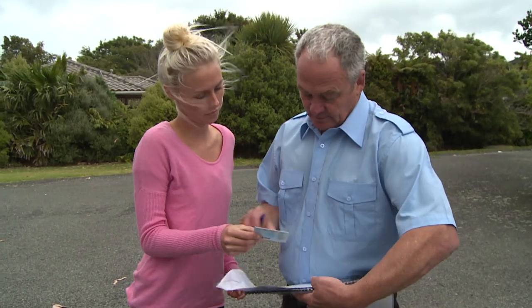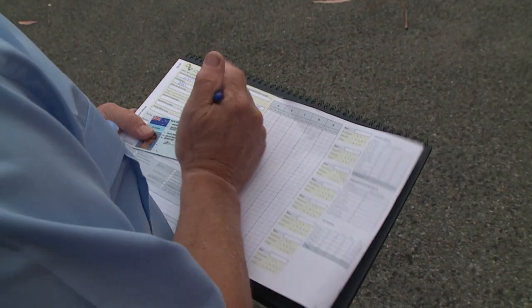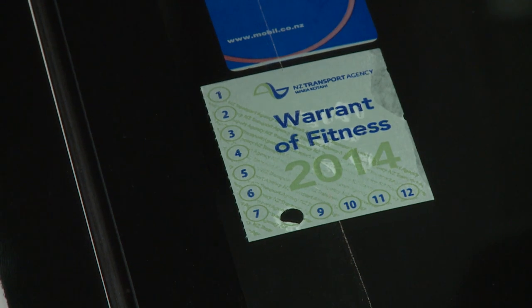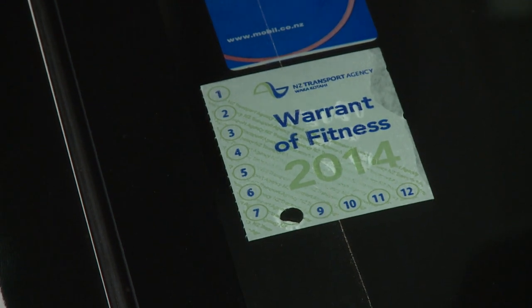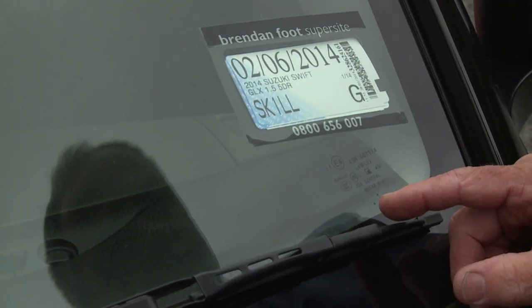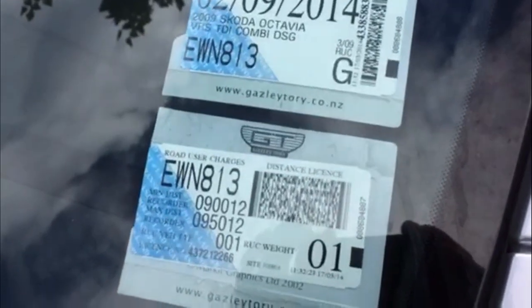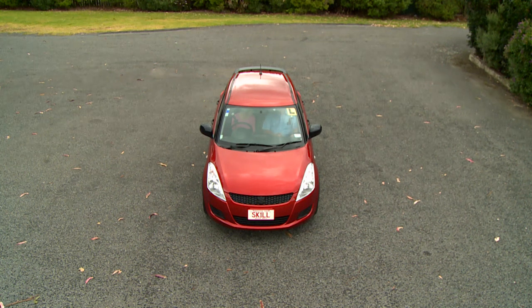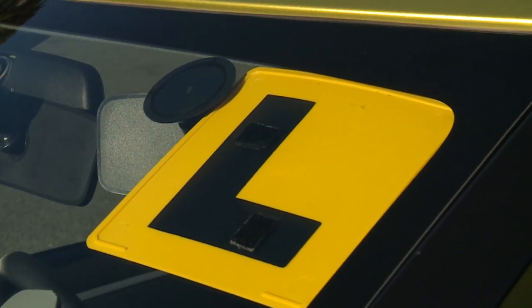The testing officer will ask to see your license and keep it for the duration of your test. They'll do a check on the windscreen for the warrant of fitness, the vehicle license or registration, and the road user charges label if it's a diesel, checking they're all current. For your restricted license test, they'll also make sure that the L plates are displayed both front and back.